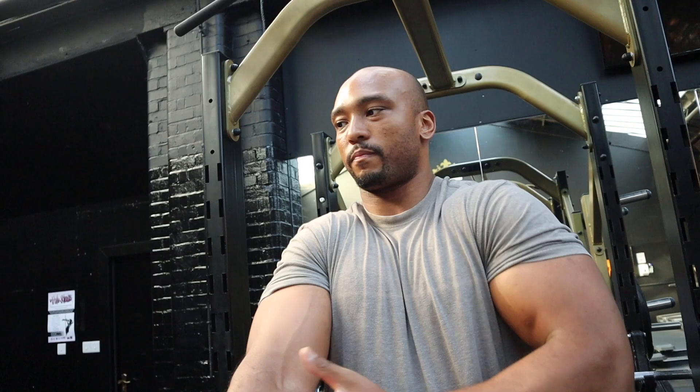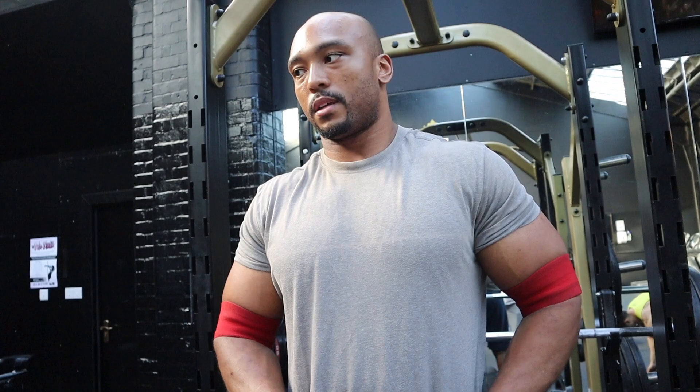I use wraps for my elbow tendons. It just takes a bit of the pressure but doesn't assist in the lift — it's more just for protection. I don't have an injury before, but if you get tennis elbow, it's just to prevent it. If you train heavy so often, it should help.